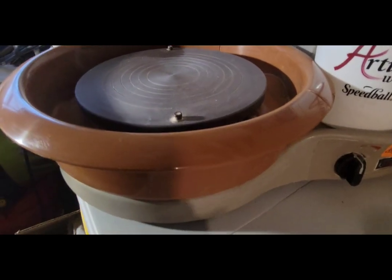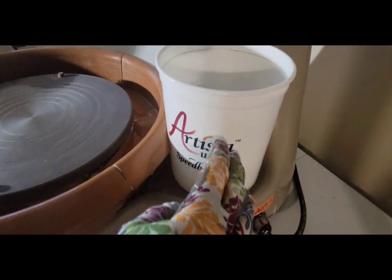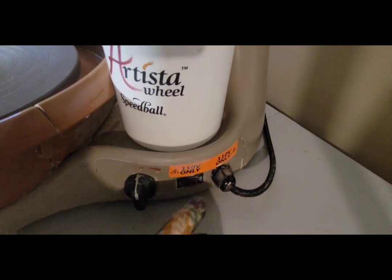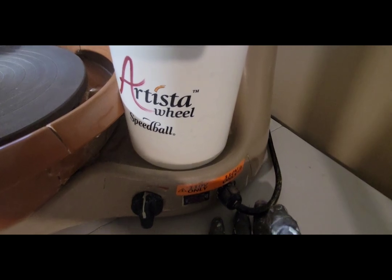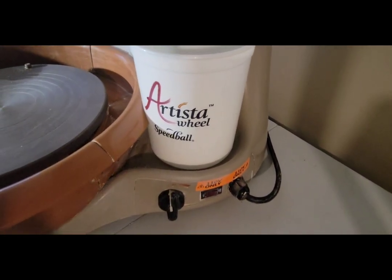On the other side of the pottery wheel there are only two knobs, so there's not a lot of functions on here. You have your knob where you increase the speed of your wheel, and you also have your on and off switch. This is a 110-volt wheel, so it's compatible with any standard household outlet.